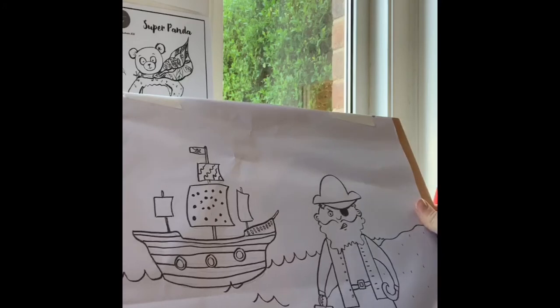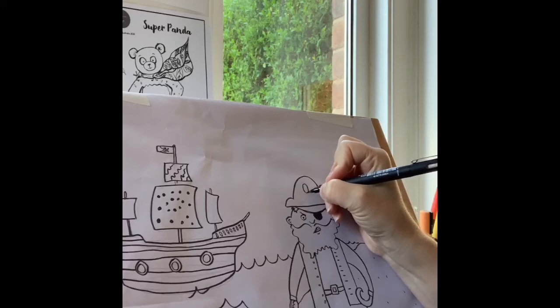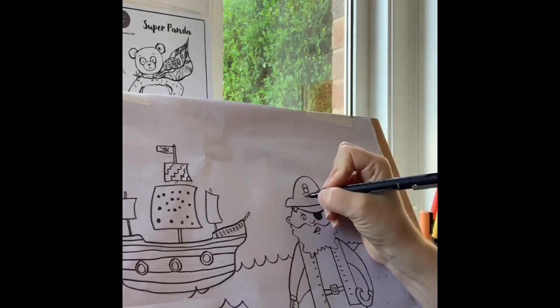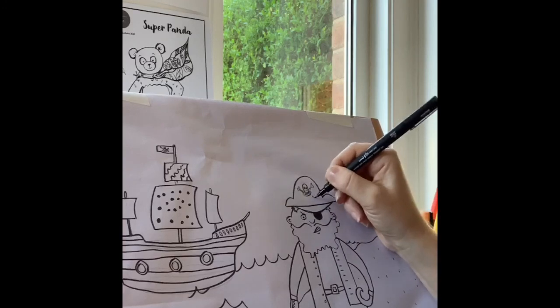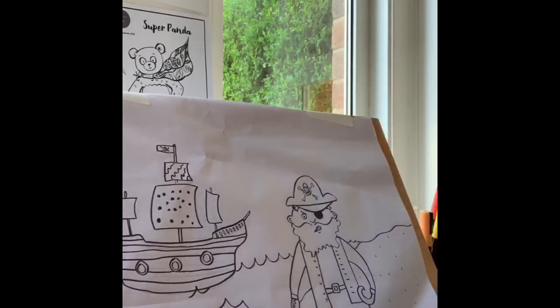We haven't done the skull and crossbones on his hat yet, so let's do that now. Start with a shape for the top of the skull, then the eyes — a circle and a circle. The bottom part is more of this shape for the teeth. Nose holes like that. Then we're going to do the bones sticking out each side. There we go — that's our pirate complete!